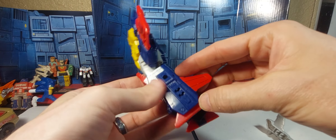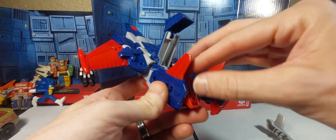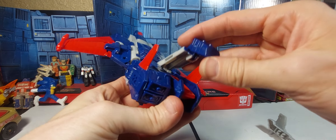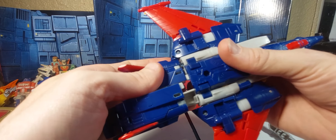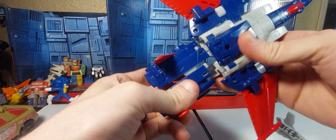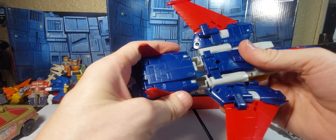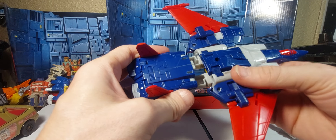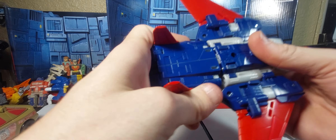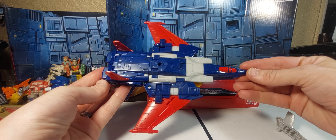For the legs, it's the same thing as Kingdom Cyclonus — you bring that up, bring that out, bring the foot like so, bring it back down, click it into place. Open the back of the shin up like this, down, pop. Then you collapse the leg and slot that gray tab into there. I'm sorry, I'm not at my best — it's really late and I think I'm starting to get sick. Let's collapse the legs down like this, and get that back in the pocket on the wings.